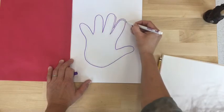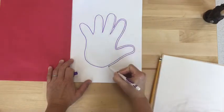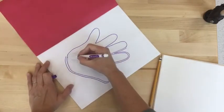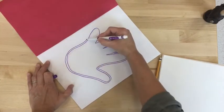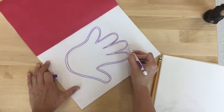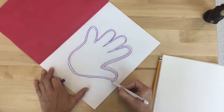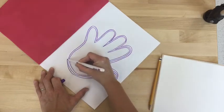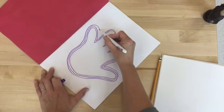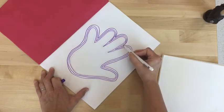When I'm done with the first tracing I'm going to start a second one. This time I'm going around my last purple line trying not to touch it and continuing my concentric lines around my hand shape. Continue adding lines around your hand taking your time so that none of them cross over or touch.